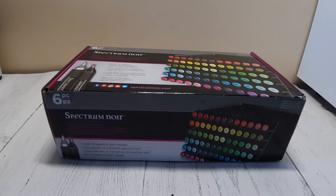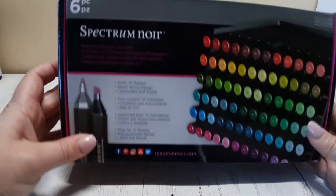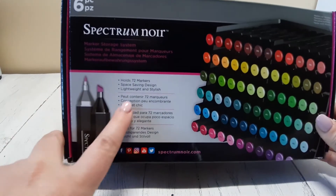This is not a sponsored video, so any opinion that I'm giving, I'm giving to you as just that — it's my opinion. Yours may differ and that's okay. If I like them, you might hate them; if I hate them, you might like them. What I do want you to do is see exactly what you get in the box, so you can make your own informed decision from there.